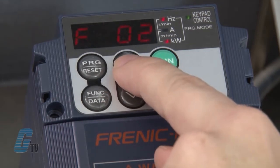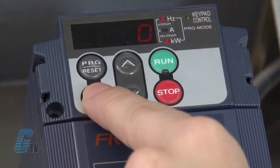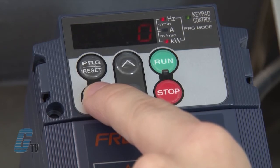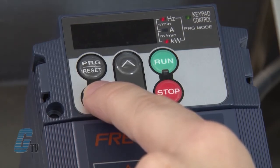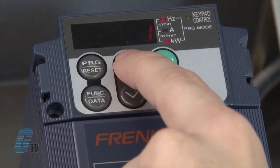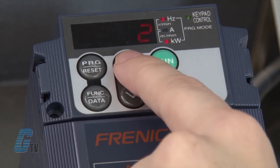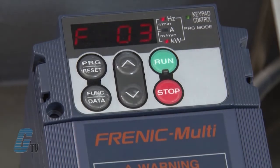Now I will push the arrow key up to F02 to change the operation mode. This allows me to change the operation to the keypad or terminal operation. It also allows me to change the direction of the motor without the need of terminal input. I will hit the function data key to change the data. Right now a zero is displayed and the run command source is the keypad, but the motor direction is indicated by a terminal. Going up once sets external source operation; going up once more to display two sets the mode to keypad operation with the motor in forward rotation. For demonstration purposes, this is the desired function. I will hit the function data key and the word SAVE will appear on the display, confirming the data is saved in the memory inside the drive.